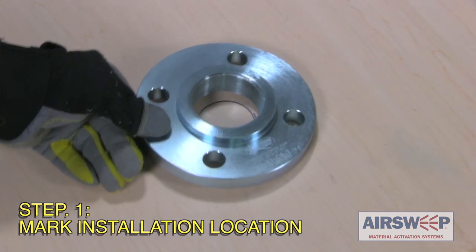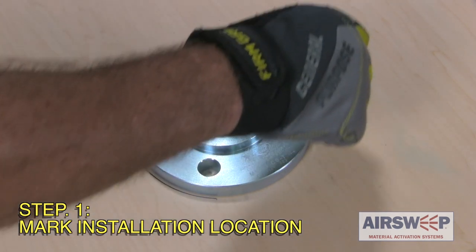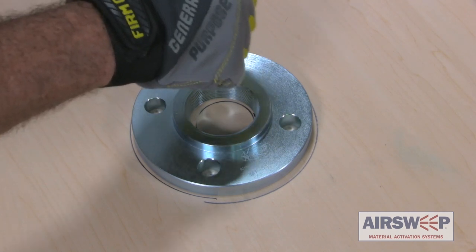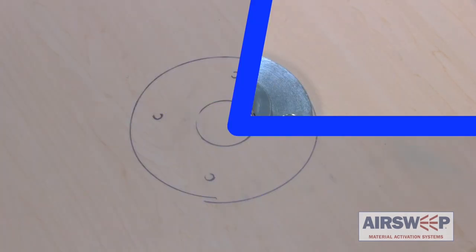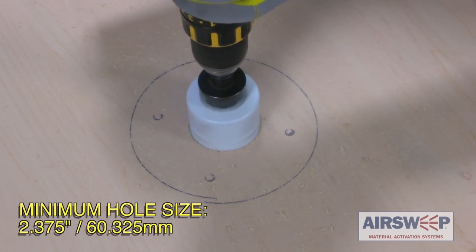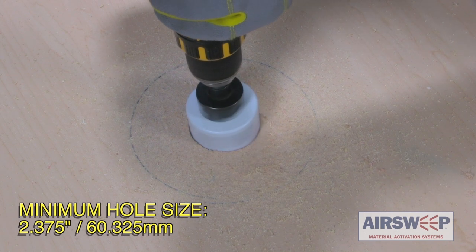Step 1: Mark the installation location by using a template of the mounting flange or the mounting flange itself. Step 2: Using a hole saw or suitable equipment, drill the center hole to accommodate the outside diameter of the VA51 air sweep.